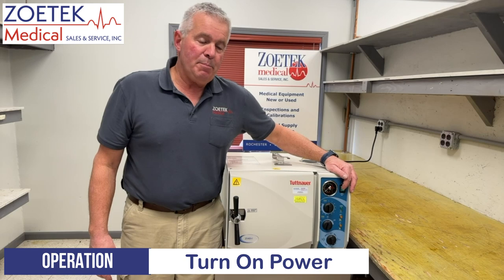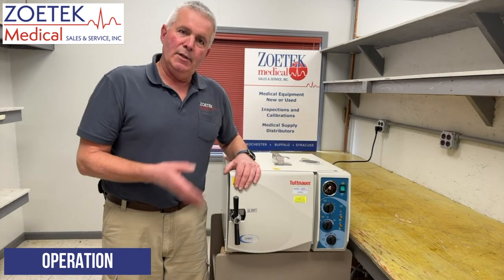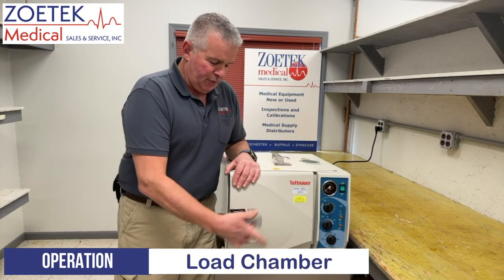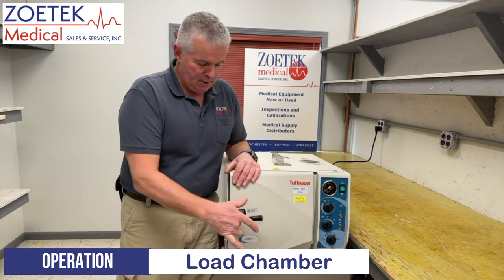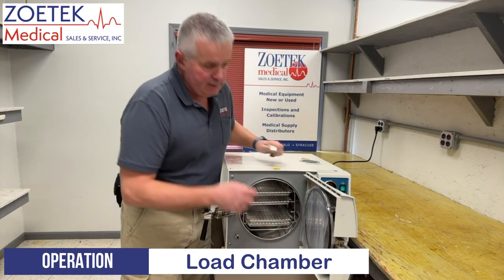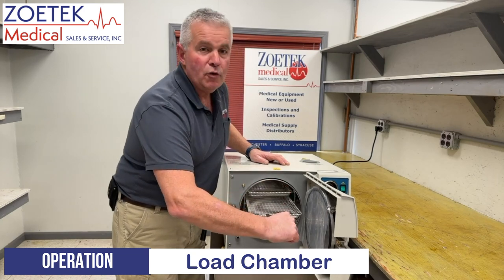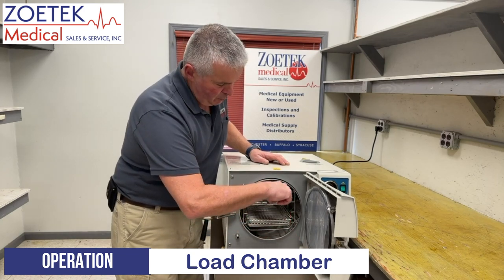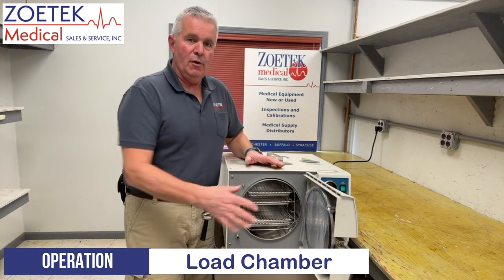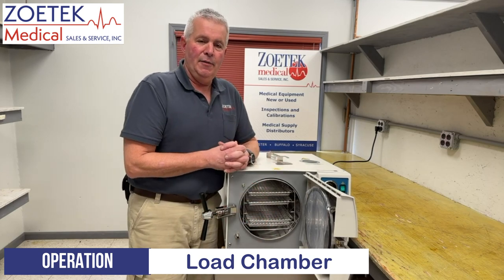First we're going to turn our power on, and then we would want to load our chamber with whatever it is we want to sterilize. We unscrew this handle, rotate it to the side, and our door will open. Inside you'll see our trays. New ones come with a little tray holder that allows you to remove trays when they're hot. If you don't have this, you could use an oven mitt — just be aware that those trays tend to be very warm. At that point you would put whatever you want to sterilize onto the tray.